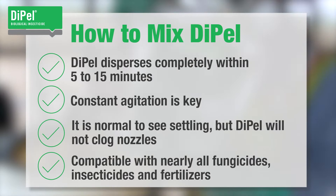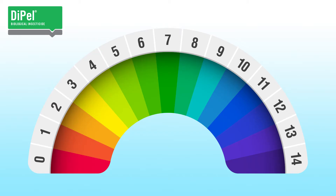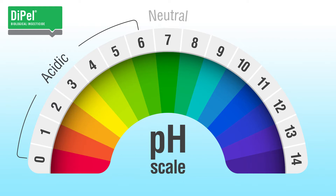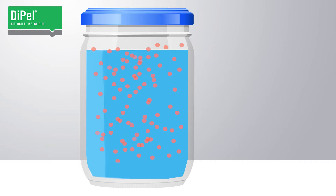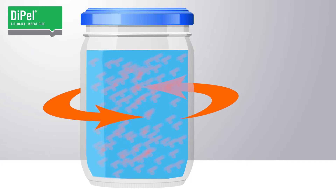Dipel is compatible with almost all fungicides, insecticides, and fertilizers. But be aware, some agrochemicals can increase the tank pH and affect Dipel's efficacy. Dipel works best below pH 8.5. Mixtures resulting in higher pH will cause the crystals to dissolve prematurely, impacting their effectiveness.